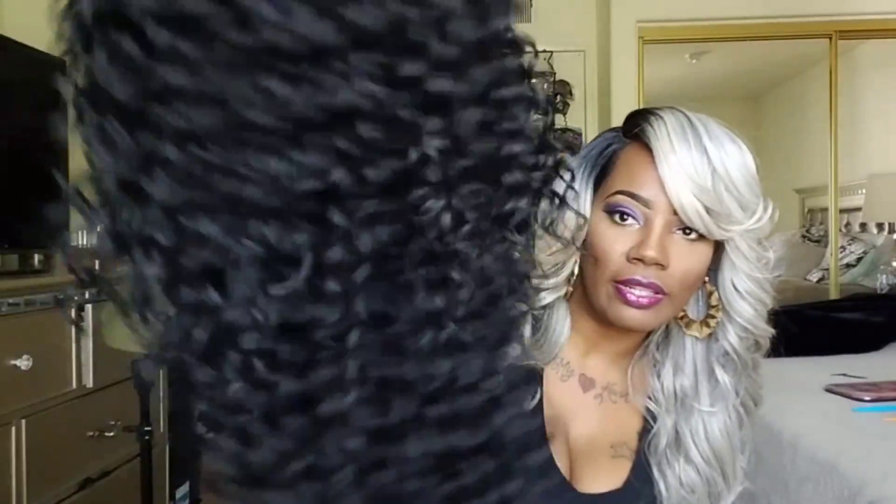I haven't done anything to the curls because I want you guys to be able to see how these curls look. Look how gorgeous these curls are. This is a vacation wig — this is what I'm going to be taking on my vacation this summer. So right now we're going to get into the styling of this unit. Let's see how this unit is about to look, and you guys are going to want to purchase it, cause this unit is everything, yes!